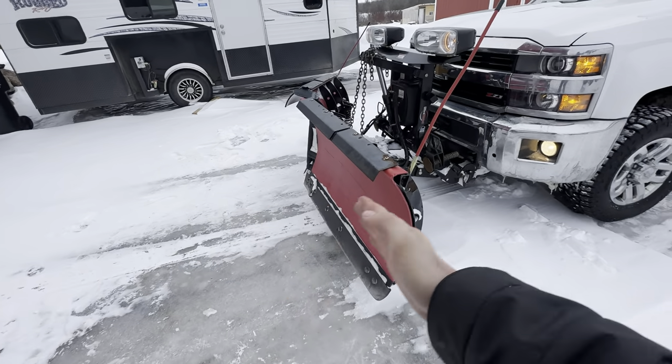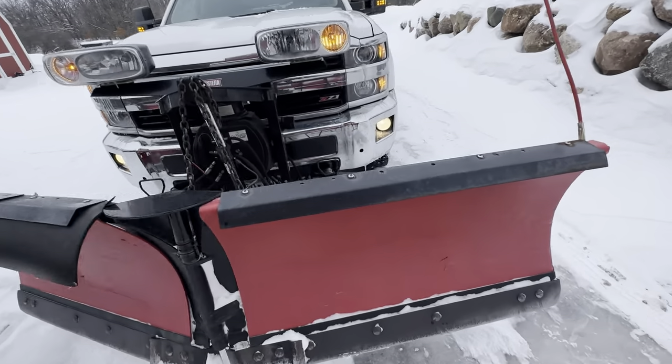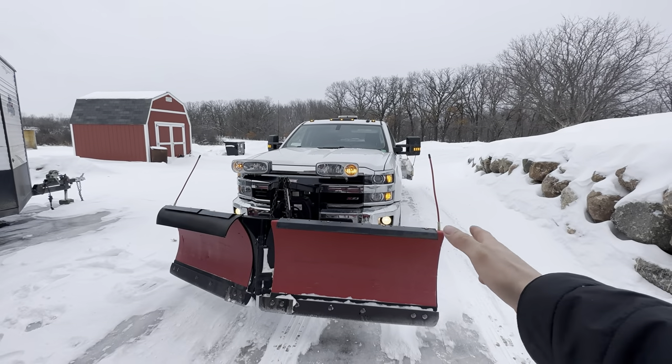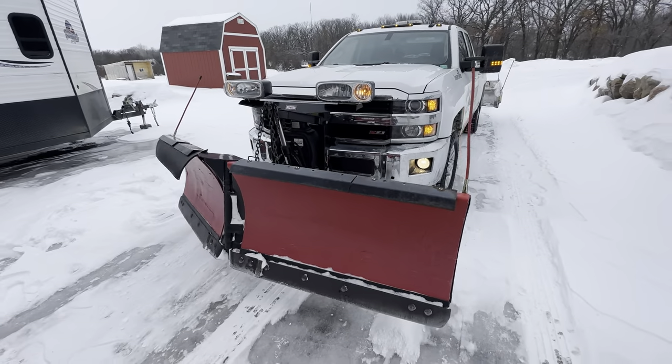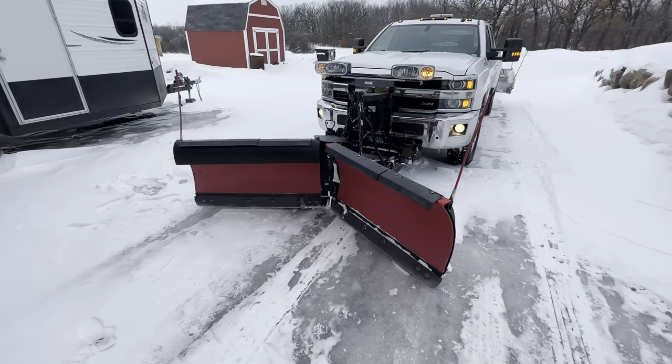The good thing about a straight blade or a Wide-Out — like the SnowPower — the edge is vertical, cuts good forward, cuts good backwards. Now let's put it in scoop mode to see how much snow we can scoop. This is the 8'6". I know guys get 9'6" with wings and they're too wide to legally go down the road, but that's a whole other topic. Everyone says 'oh my V-plow with wings,' yeah it's a little better, but it's still not ideal.